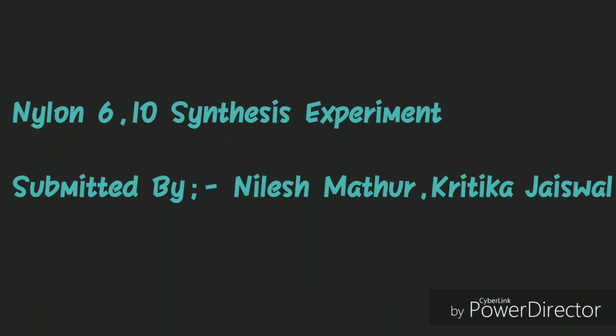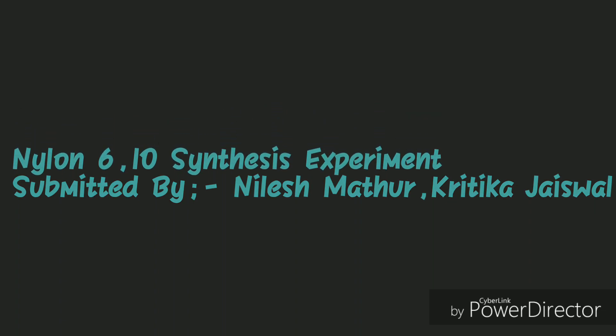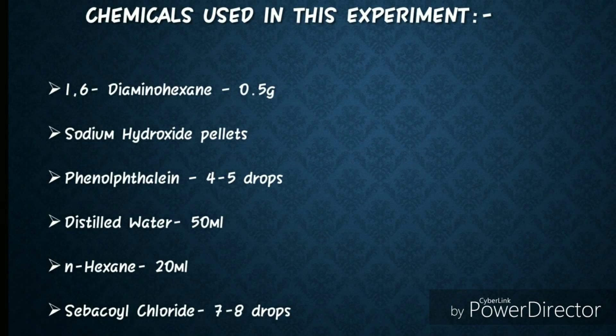Today we are going to perform a Nylon 6-10 Synthesis Experiment. Following are the chemicals required for this experiment.